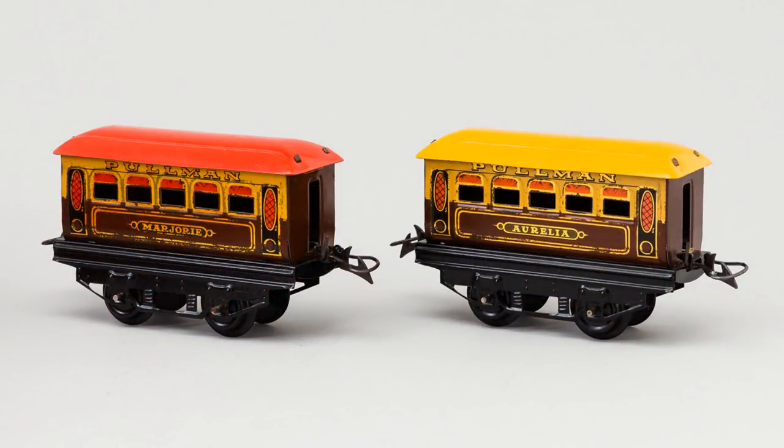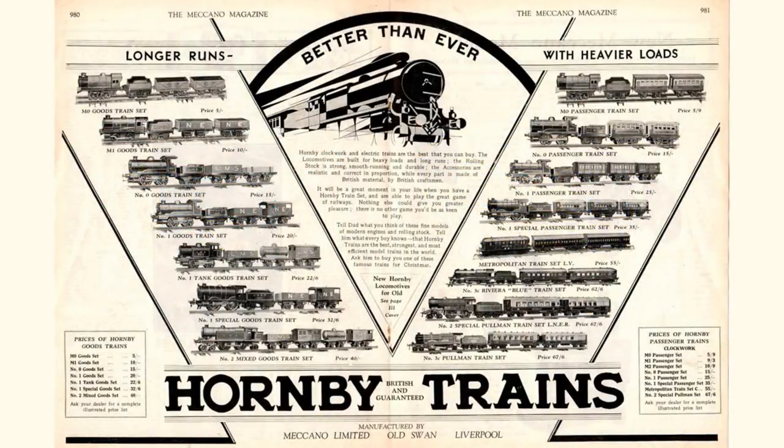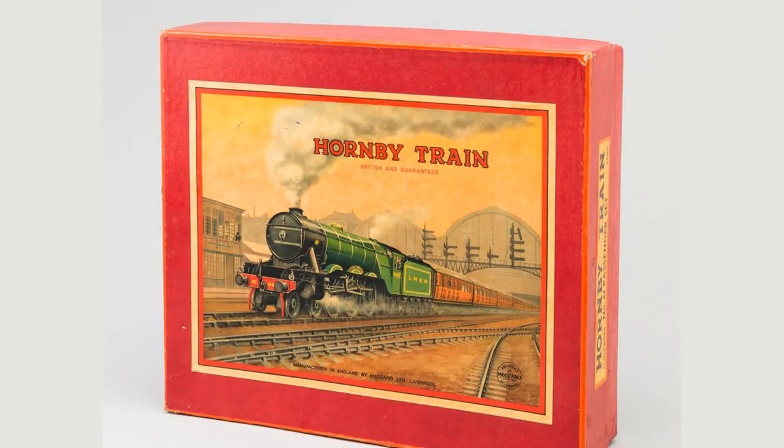Even though the export models were often painted in foreign liveries, Hornby trains looked very British. Hornby attempted to break into the American market by setting up a factory in 1927 in Elizabeth, New Jersey to make American-style trains. These were colourful and attractive, but low in market appeal and only clockwork. They weren't particularly good compared to the US competition, and the Wall Street crash put an end to Hornby's operations in America.